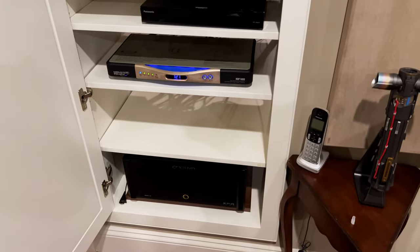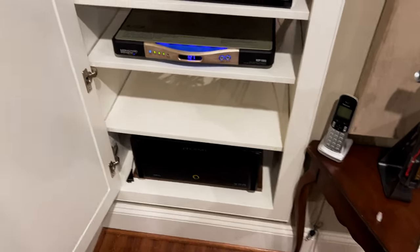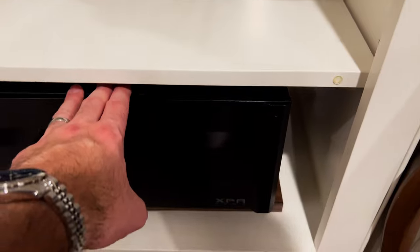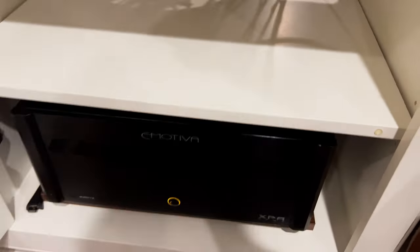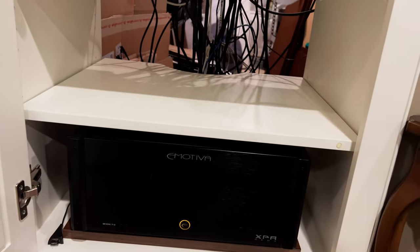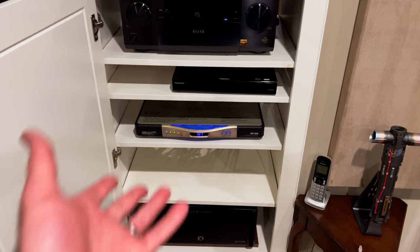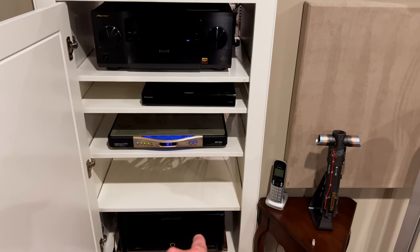I made enough room — I had to get a little creative, but I made an adequate amount of space and breathing room. The bottom one is a little closer than I'd like, but these things don't get that hot honestly, and I'm not really pushing it that hard in this room. It's open in the back so it's getting air from the front, the back, and the sides, so it does have a little breathing room. Let me finish putting everything back and I'll show you what it looks like.